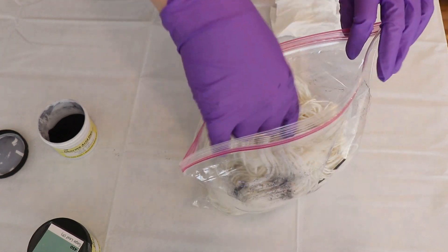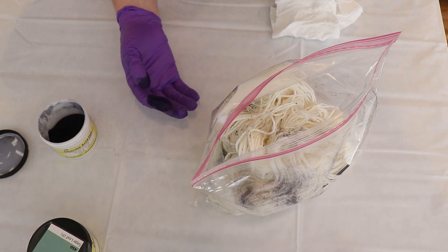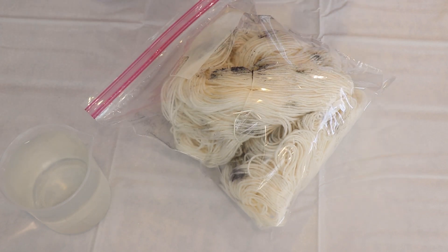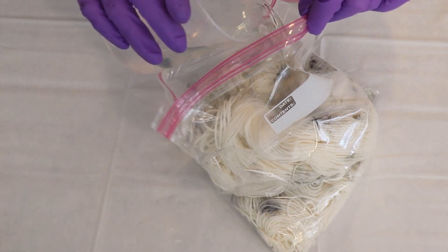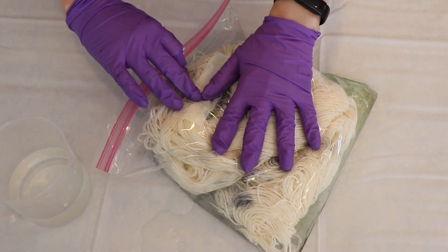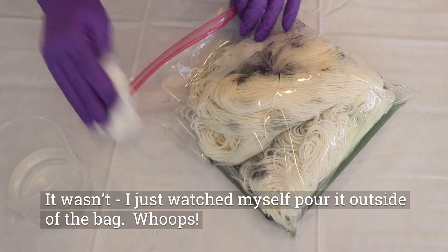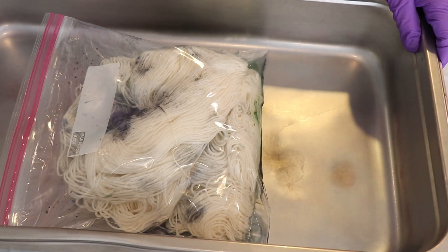I grabbed another pinch to apply a little bit of color in another portion of the bag. Now I'm going to wash my gloves and get ready to add water. I have 500 milliliters of just plain water and we will add acid eventually, but I thought it would be fun to start with just water. I added about half of it and now I'm going to close up the bag and try to remove as much air as possible.